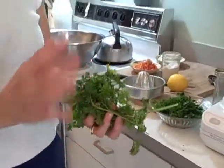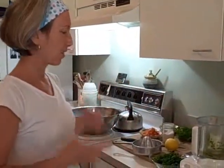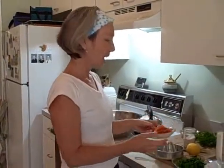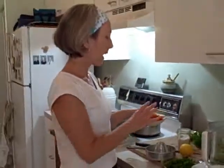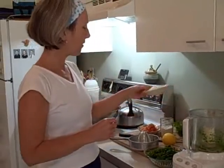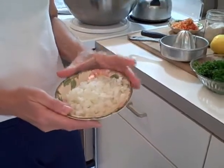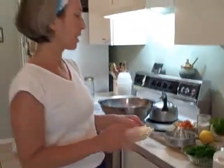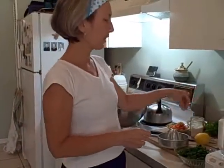This parsley actually wintered over — it's parsley I planted last year, so I'm pretty excited about that. It's growing and flourishing out there. We also have some wonderful organic heirloom tomatoes from our garden, diced — about a good half cup, maybe a little bit more — as well as a generous half cup of diced Vidalia onions. We like the sweeter onions because they're just a little milder.